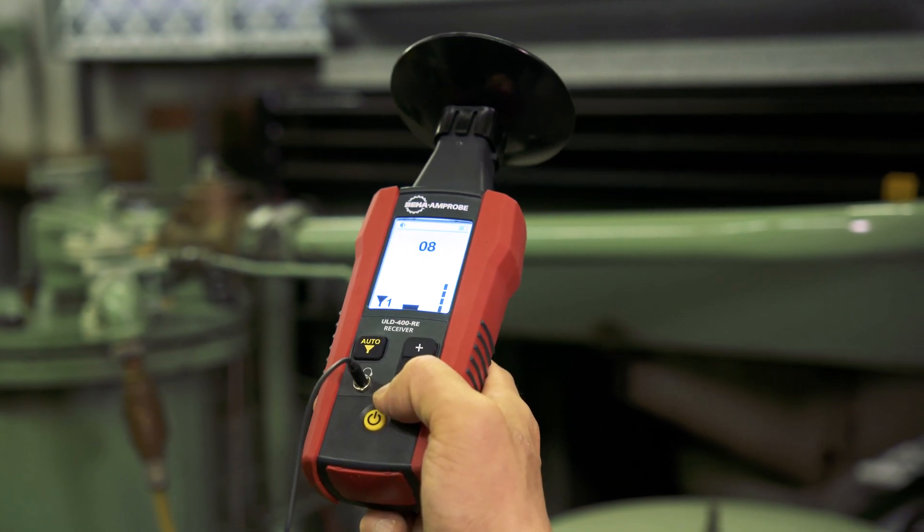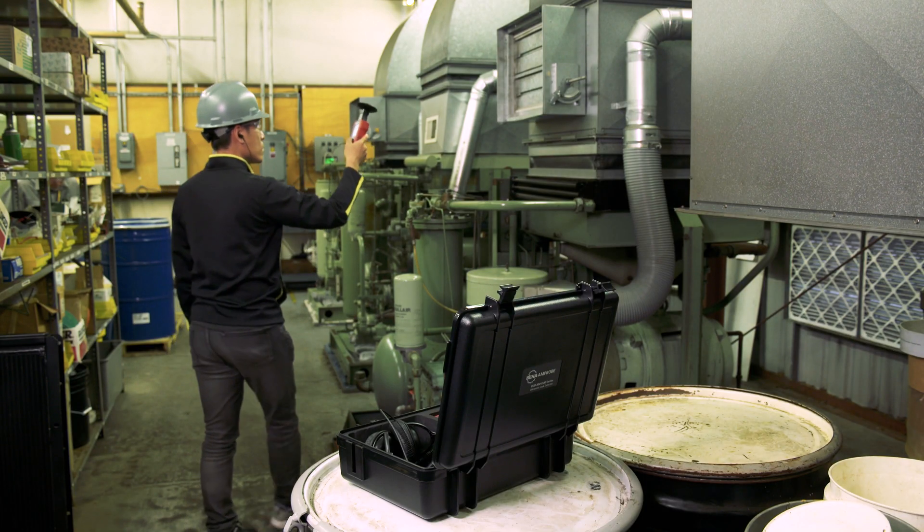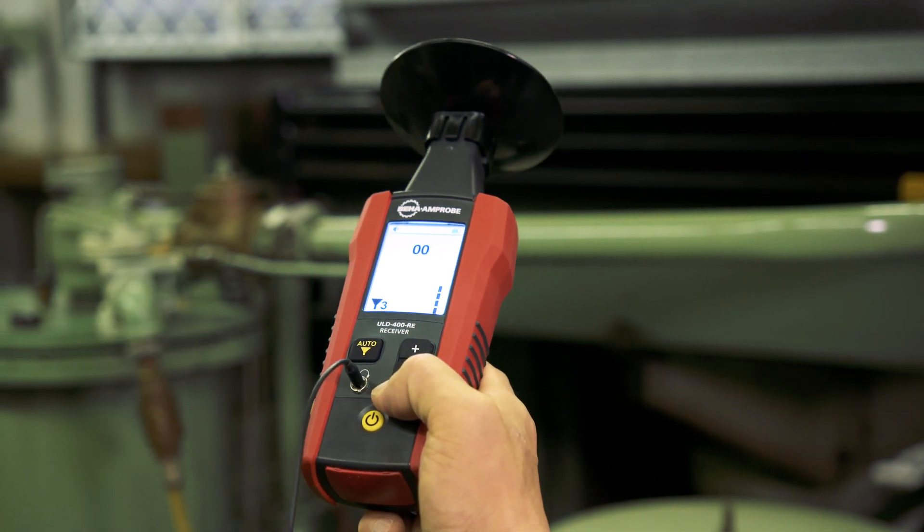A powerful filter function enables you to find leaks even in areas with high ultrasonic noise. The firmware will automatically filter out up to three main noise frequencies.